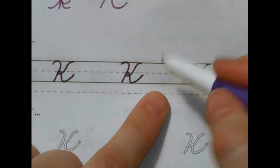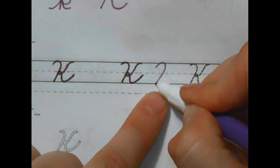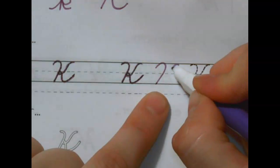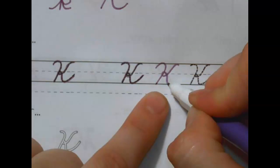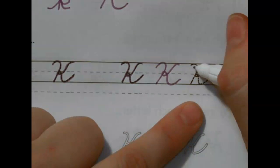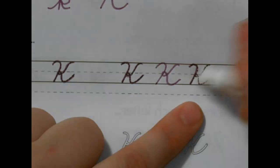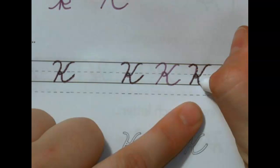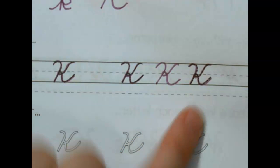Time to do one without the lines. Ready? Candy cane line, touch the bottom, pick it up, put it a little ways away, curve in, loop-de-loop on the middle, touch the bottom and connect. Last one — candy cane line, pick it up, curve in, loop-de-loop on the middle and connect.